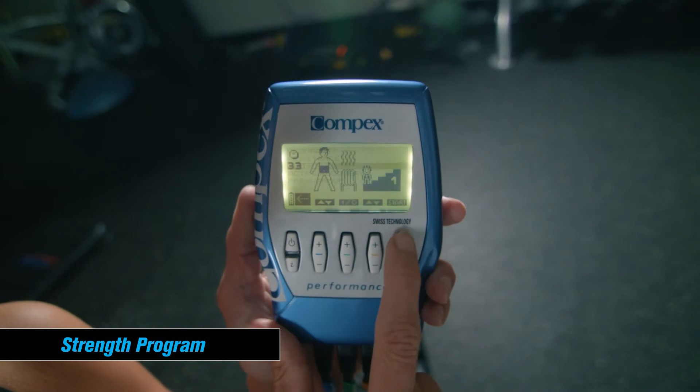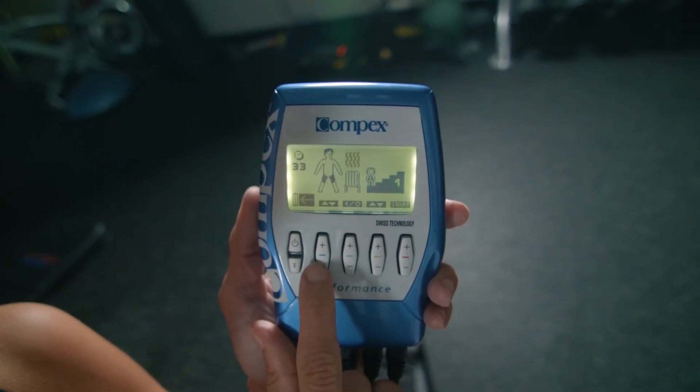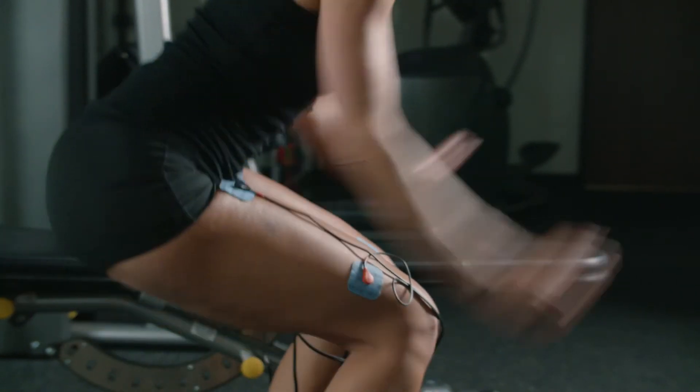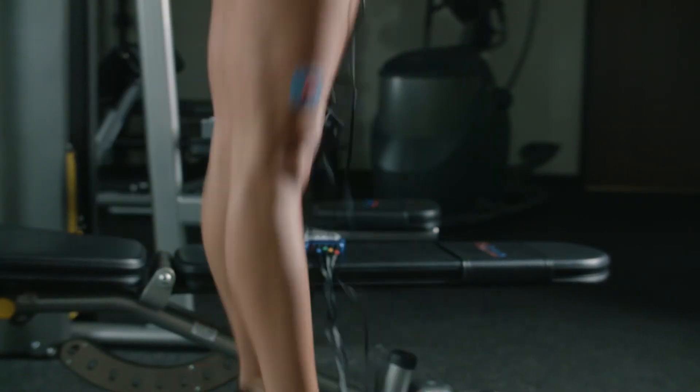The Strength program is a 32- to 43-minute program that increases your overall muscle strength. Increasing the frequency and rest time during each level of this program trains the muscles to work at a higher load safely.